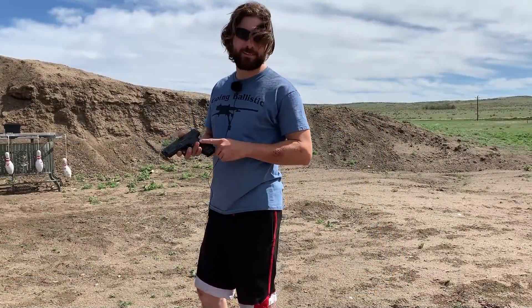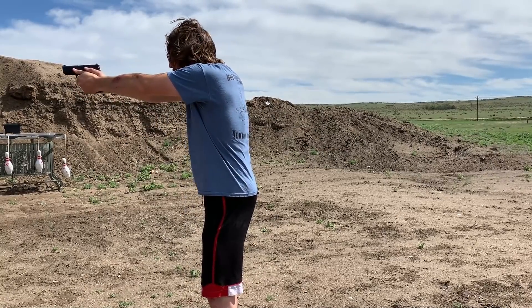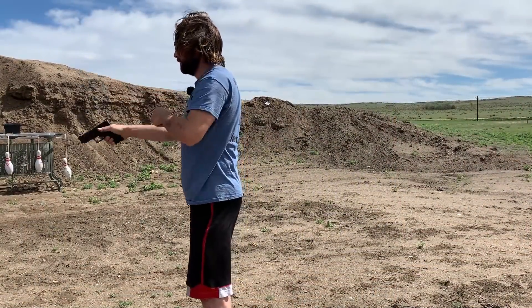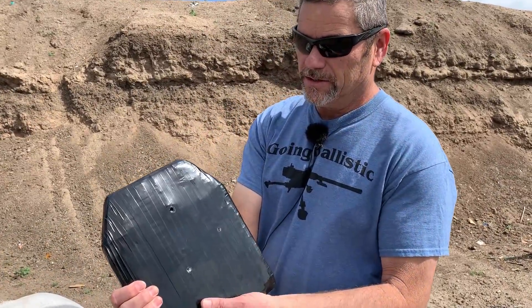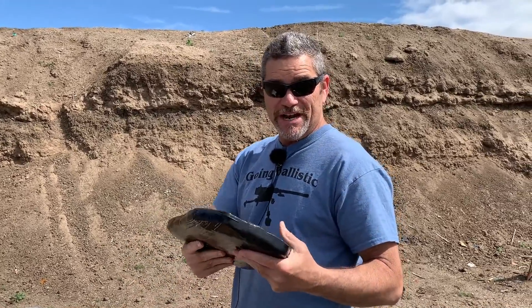Now we're shooting the Springfield XD in .40. Justin hit right where he wanted to — the upper part. There's the entrance and again — I'm going to have to mass-produce this body armor. Tractor Supply, here I come, I'm buying all your nuts! Alright, so we've got a special finish for you guys today — we are going to shoot this thing with a full auto.